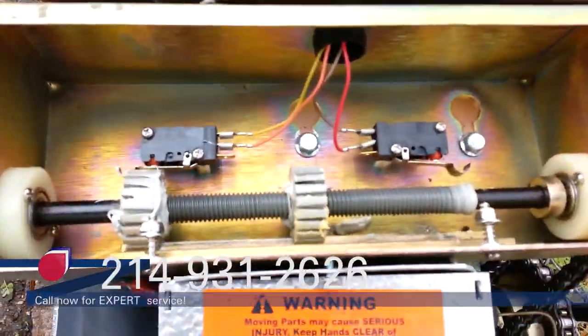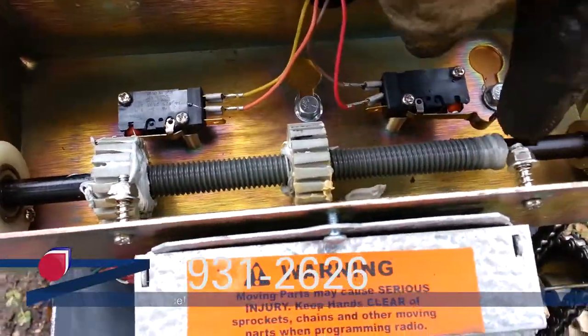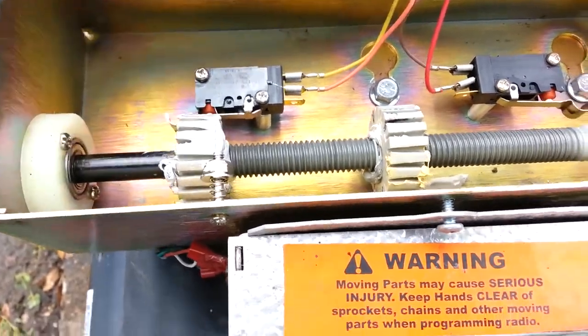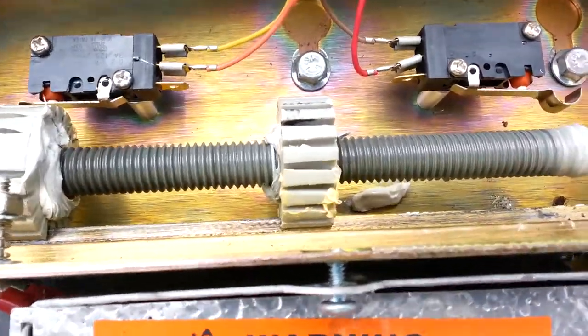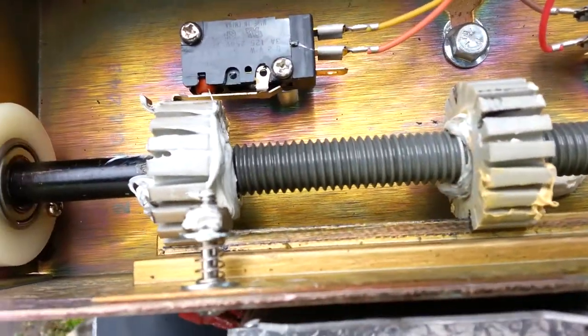Here's a quick shot of the limit assembly for the SL3000. I check the switches to make sure the switches feel good — I've already checked them. Then I lubricate the shaft, and with these shafts you want to make sure that it looks wet, because if it is wet it most likely has lubricant on it.